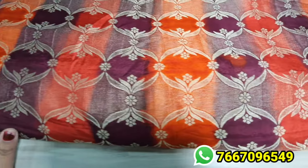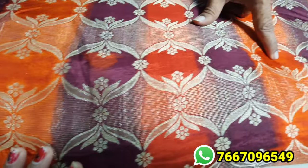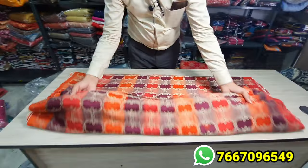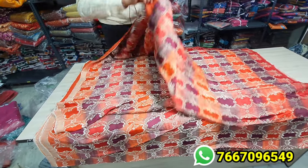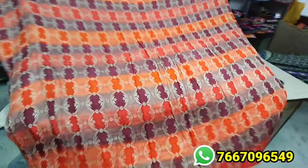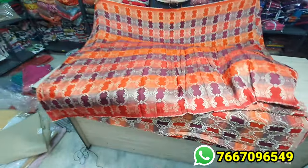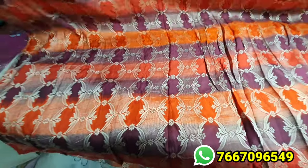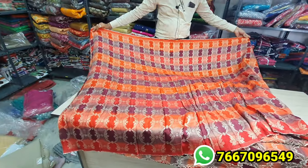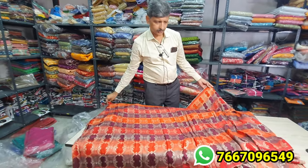We have a round-round design. If you look at that, you have color changes in the border. There are a lot of soft materials available. This is pure dola silk. They have used unmolded zari in this — each zari is different, so unmolded zari has been used. Again, this is in Rangkaat — Rangkaat from Banaras. These are all pure silk items. This is in the 500 to 540 range.